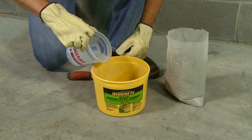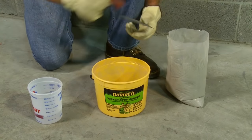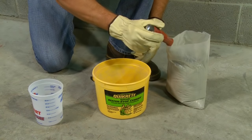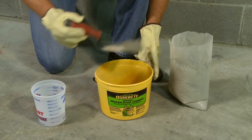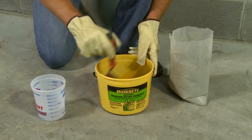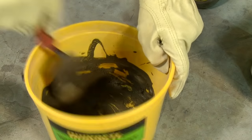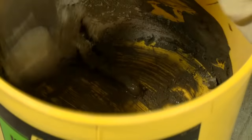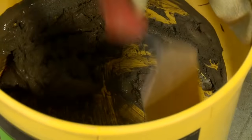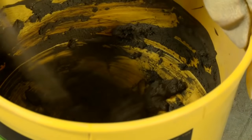To mix hydraulic water stop, add about four to four-and-a-half parts water stop cement to one part clean water. Always wear safety glasses and waterproof gloves when working with hydraulic water stop or any other cement-based product. Use a margin trowel to thoroughly mix the material to a heavy putty consistency. Make sure that the mix is uniform and lump-free. If the mix is too wet, add additional water stop cement and mix thoroughly.